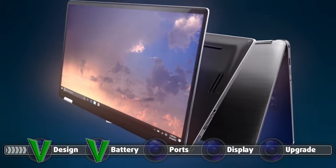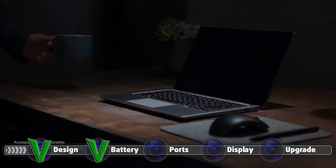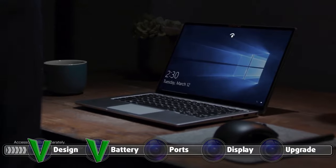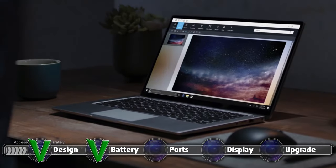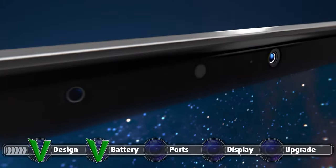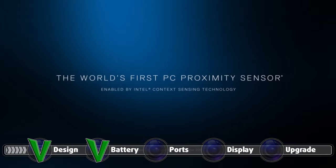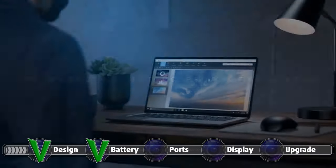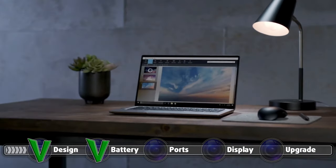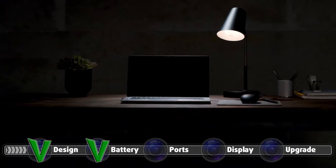Being a premium business laptop, it has a whole armory of features. It is stacked with sensors, which are mostly packed on the top bezel. In the center there is either an HD or a full HD webcam with a privacy shutter. It is surrounded by IR and proximity sensors, the former of which are used for face recognition and the latter for waking up the laptop when you get close to it. The combination of both puts privacy on a pedestal, which is pretty neat.